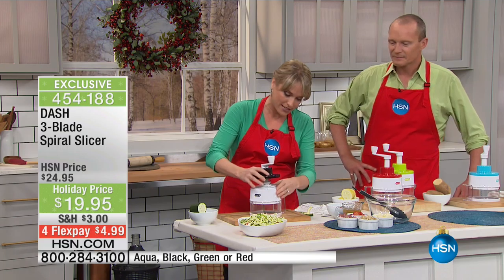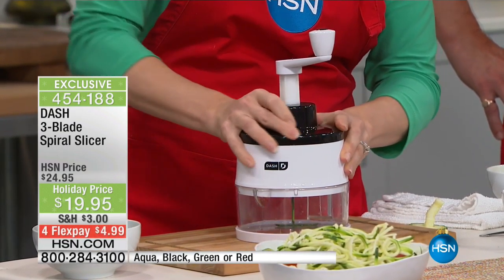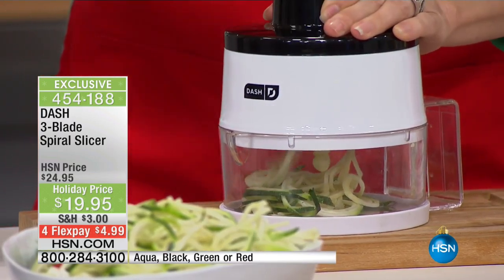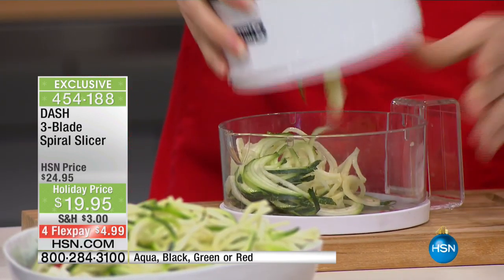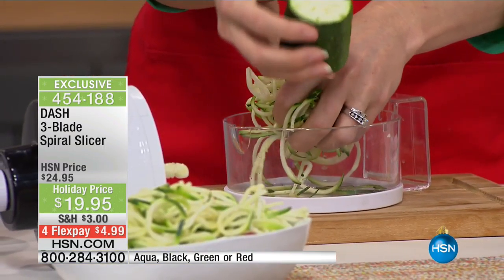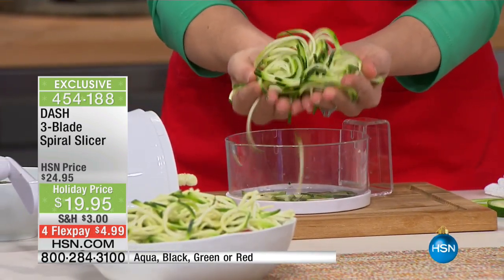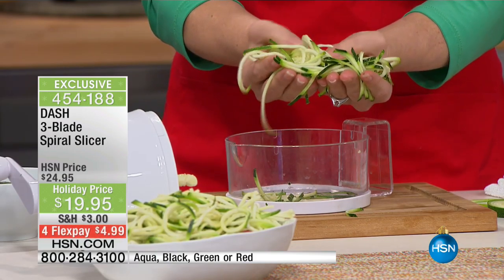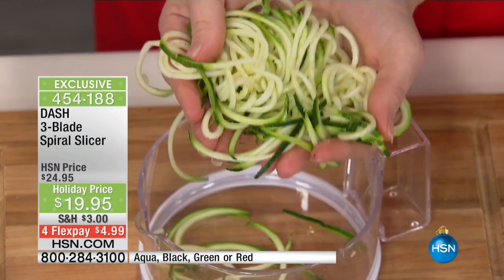Nobody's going to gnaw on a big old piece of zucchini, but when you spiral slice it, it just tastes better. You give it a little twist, lock it into place, and then spin it — look at the results. Look at how many noodles you get from about a quarter to a half of a zucchini. The volume when you spiral slice it makes you feel like you're eating more, but you're actually eating healthier.